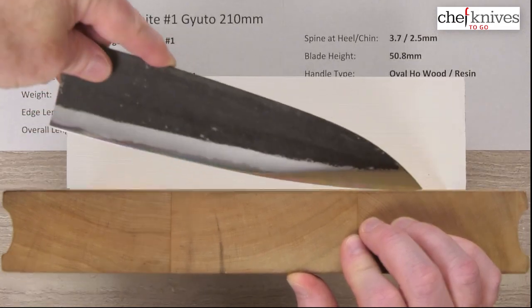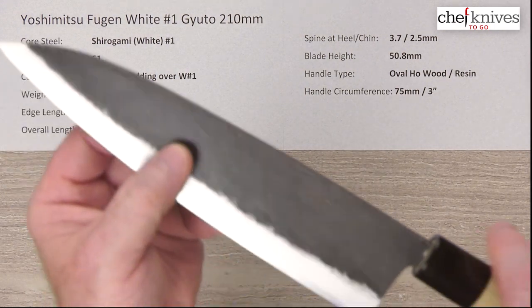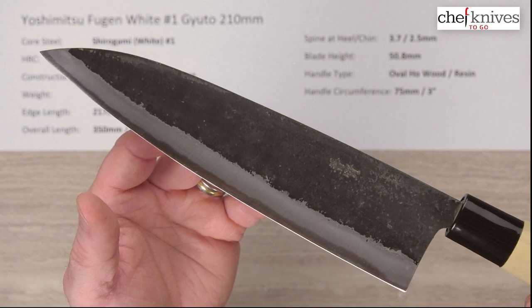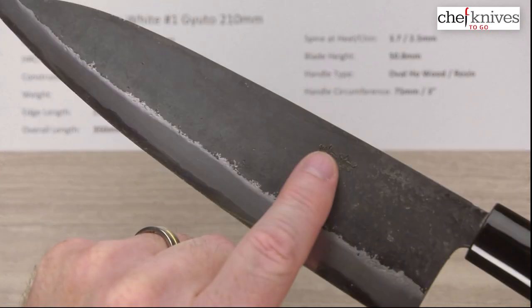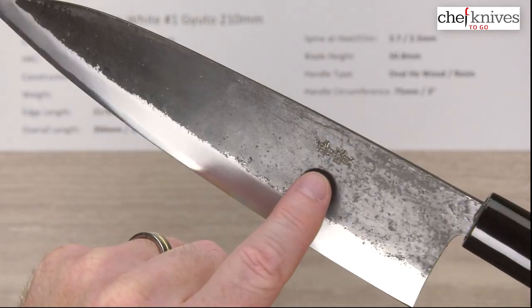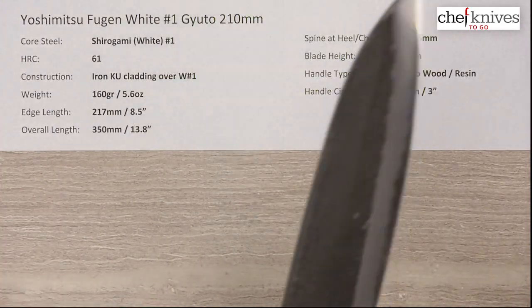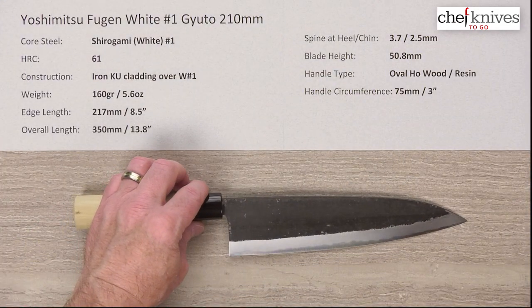It's a pretty good all-around profile except if you're a heavy chopper. It's a pretty impressively made, nice looking knife. On the left side of the blade you have some embossed kanji stamped in there, and overall it's a fairly smooth kurouchi finish — a really interesting knife.